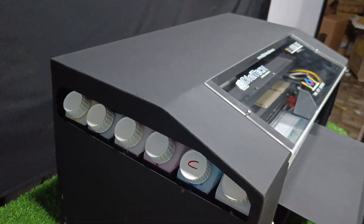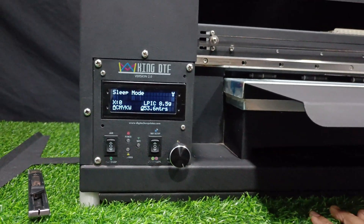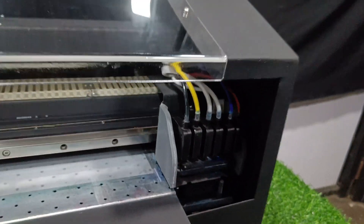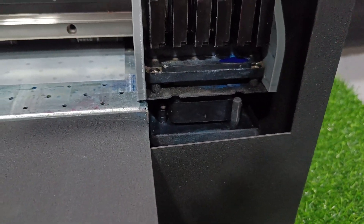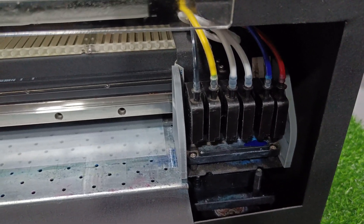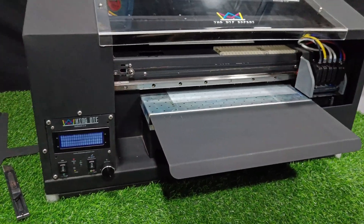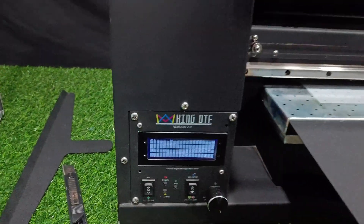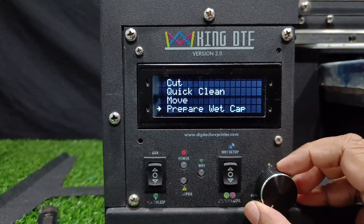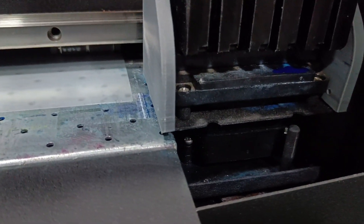That important feature is the auto wet cap system. Whenever you switch off the machine, it will automatically fill liquid into the capping station, so even if you keep the machine unused for four to five days, the head will not get clogged. In the menu, whenever you are switching off the machine, you can click on 'Prepare Wet Cap' and this will fill the liquid in the capping station automatically.